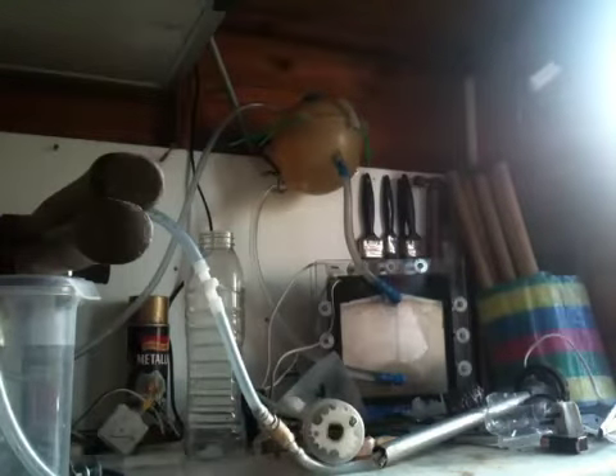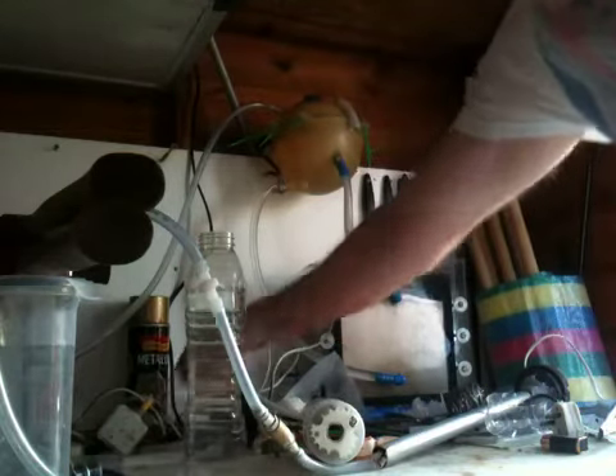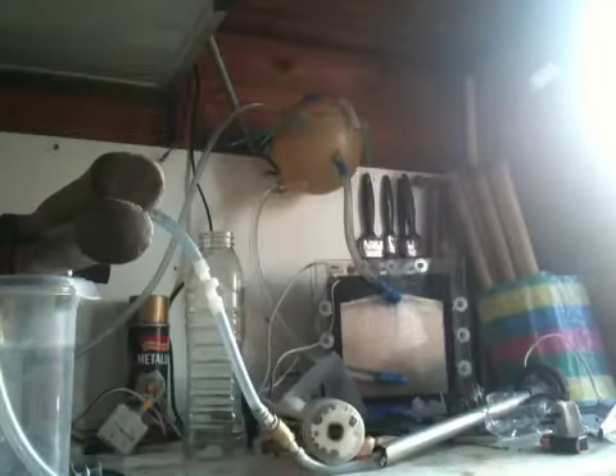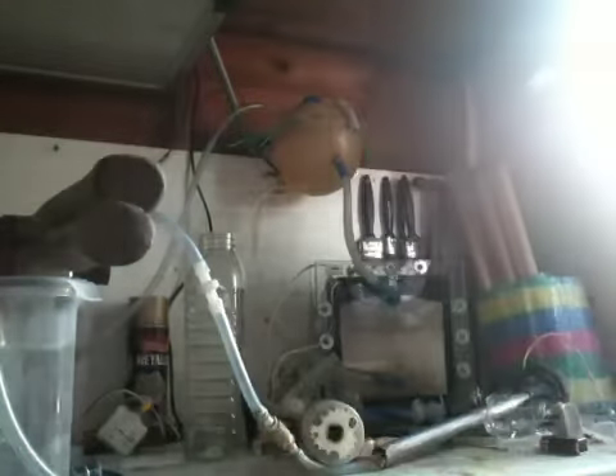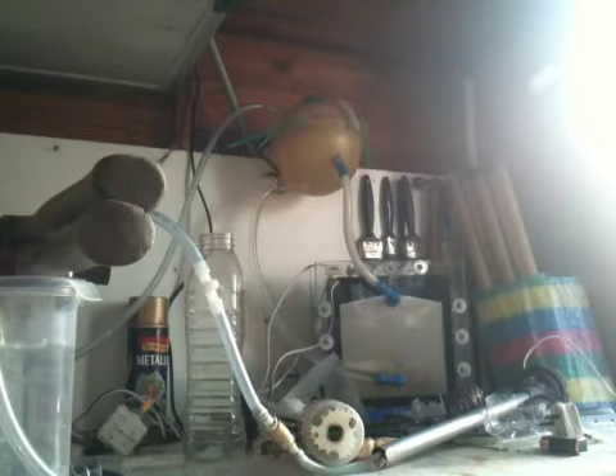Okay, so here goes — there's the new valve and spark power. Let's just see what happens. Five, four, three, two, one. It's working! The valve works! It works! Yes, it's working. Wow.